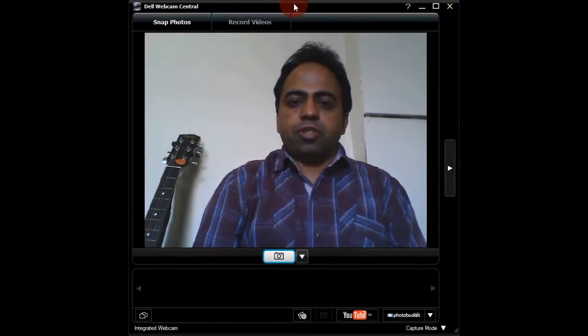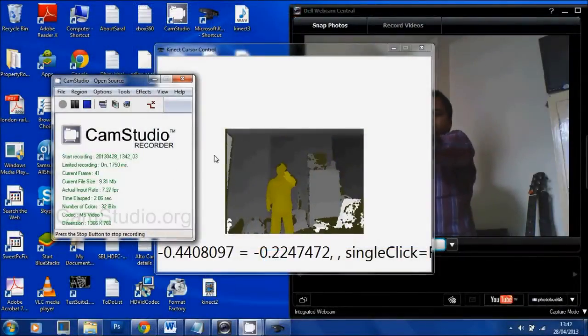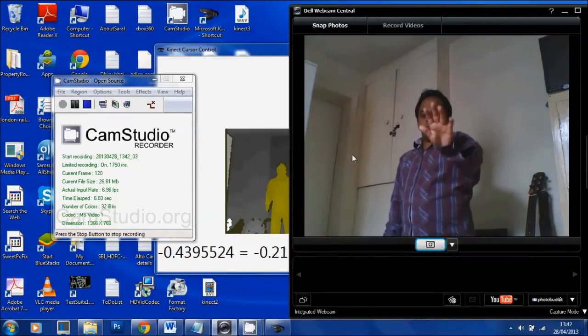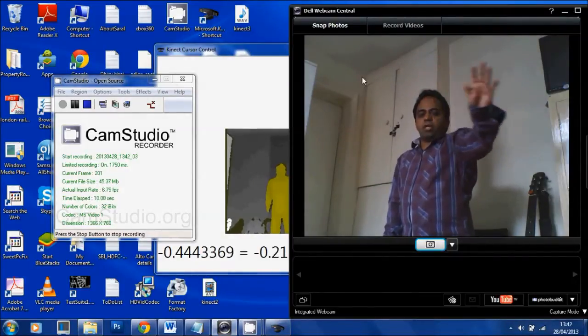Now I will show you how the mouse pointer will move on the screen when I move my hand in the air. Now you can see how the mouse pointer is following my hand smoothly.